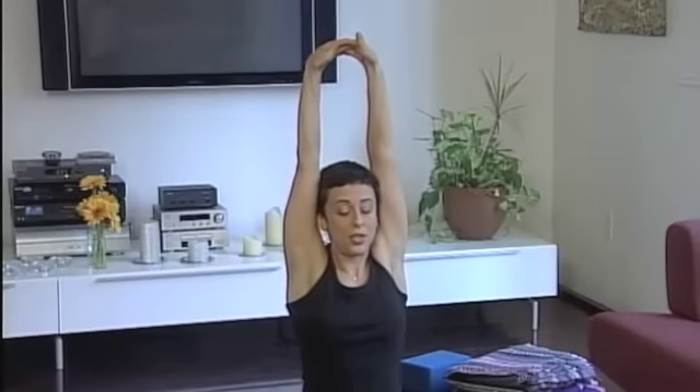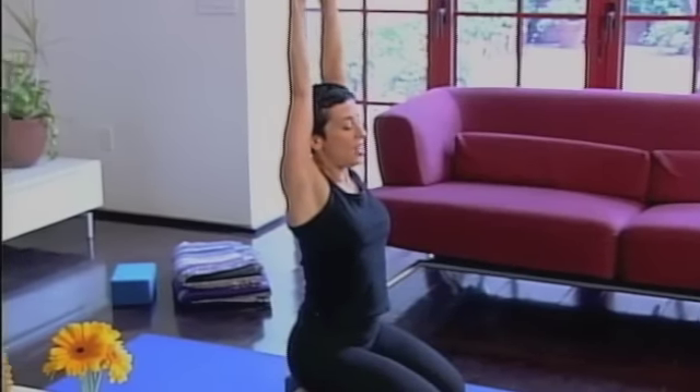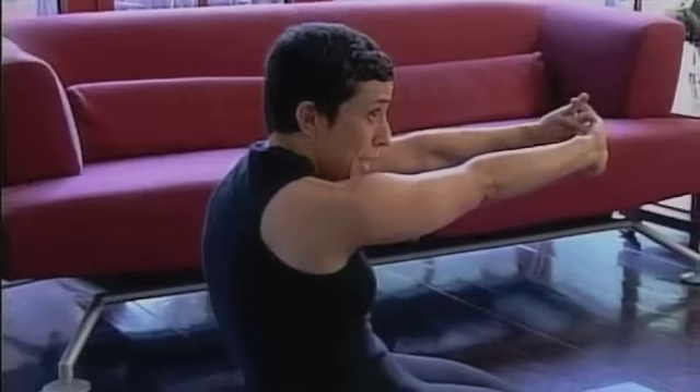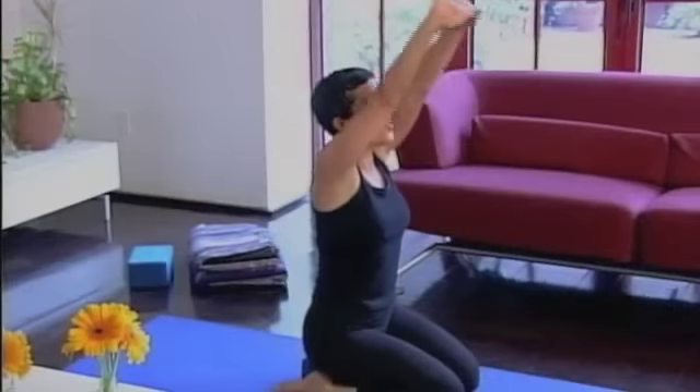The sitting bones drop down into the floor. Take a deep breath in here, and then as you exhale, push the palms forward, tuck your tailbone under, and squeeze your belly back, back, back towards your spine. Again, inhale and lift.